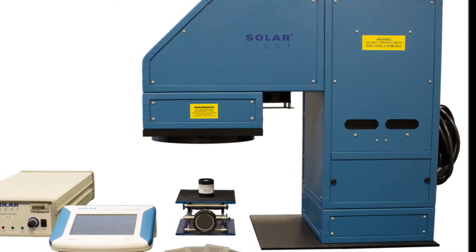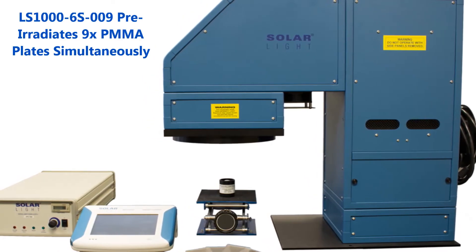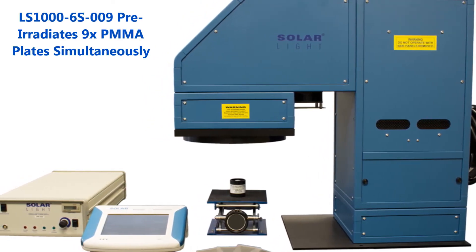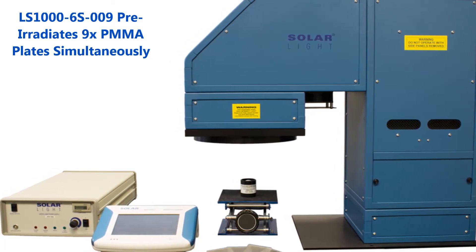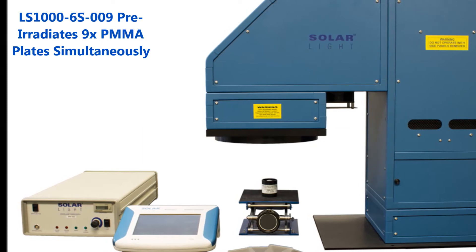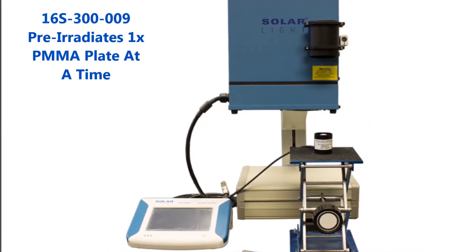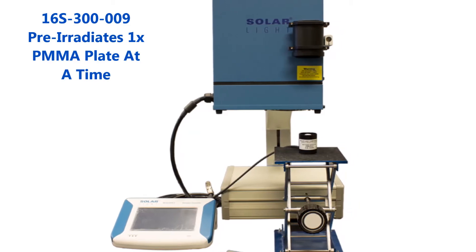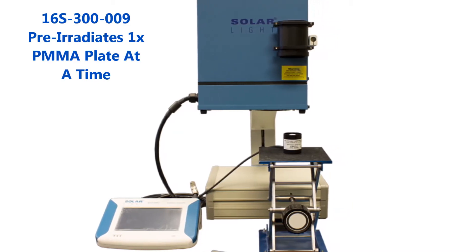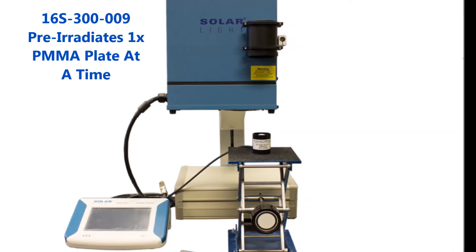Please note that this LS1000 simulator is designed with the high-throughput lab user in mind. If your lab application requires even higher throughput, please ask us about our LS1000-6S009, which can irradiate up to 9 plates simultaneously. If your lab doesn't require such high throughput, please ask us about our 16S series simulators, which can irradiate one PMMA plate at a time in a compact and affordable package.